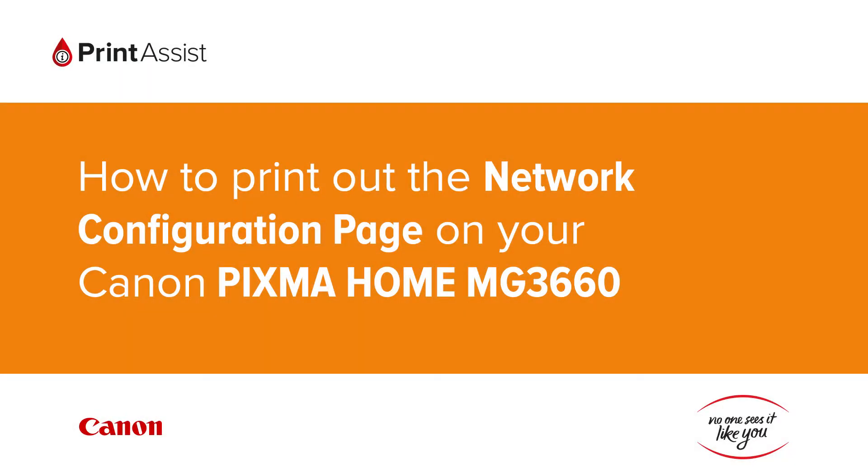In this video we're going to show you how to print the network configuration details on your Canon Pixma Home MG3660. This is useful for when you need to double check your Wi-Fi settings.